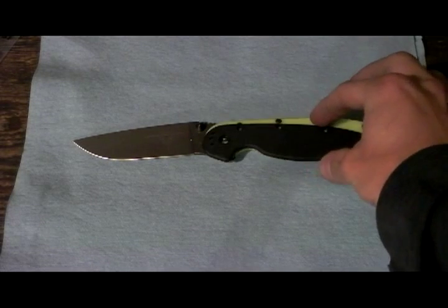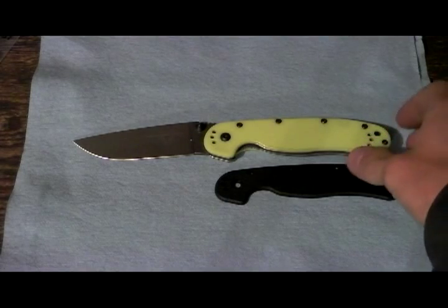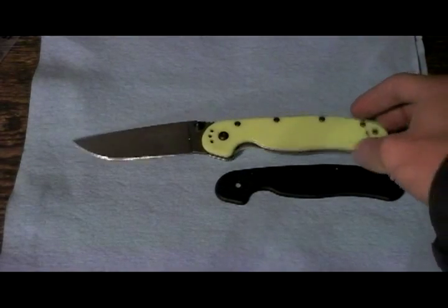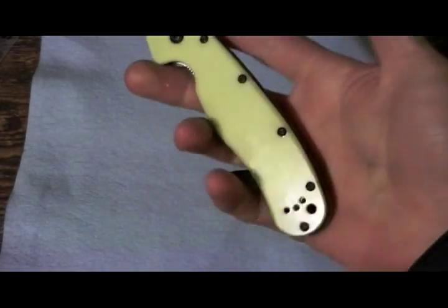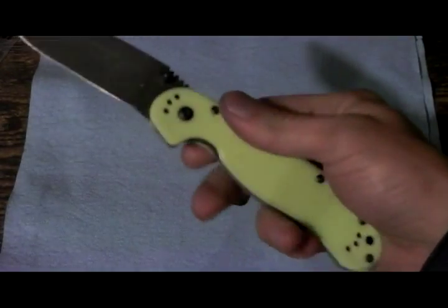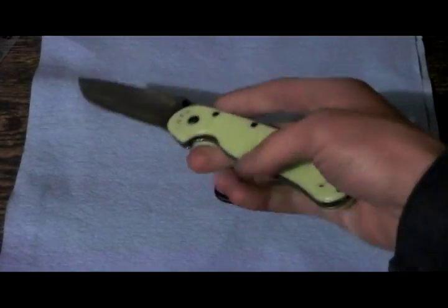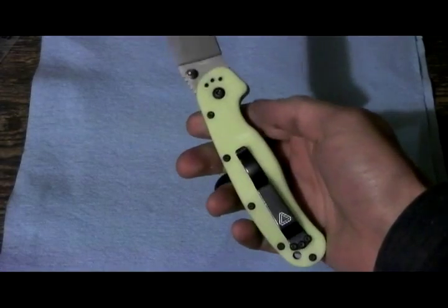Here's another video of my plain old Ontario RAT1 — but oh wait, there's something different. Shazam! Glow in the dark scales. CNC machined, with nice radiuses on all the sides, and boy do they glow.